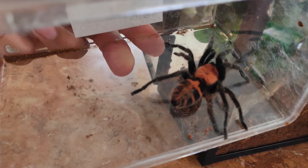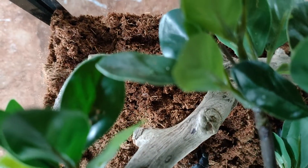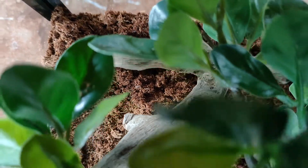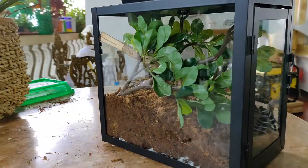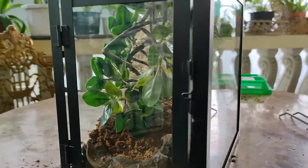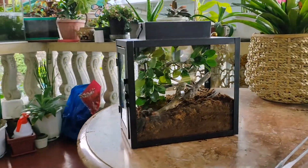Finally, Freda has a new enclosure! If you have a small cup cover, you can use that as a water dish to keep her hydrated. And there you have it — Freda's new glass home. I like it, and I hope Freda will like it too!